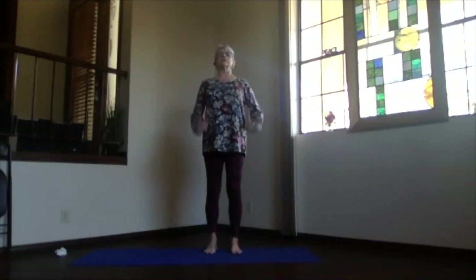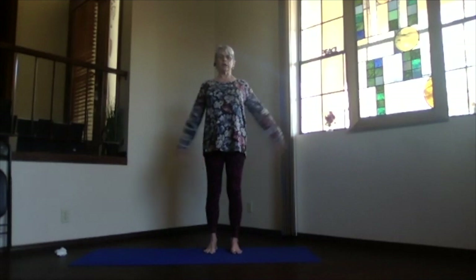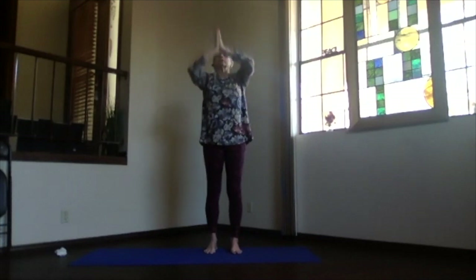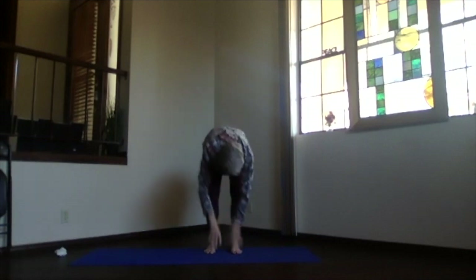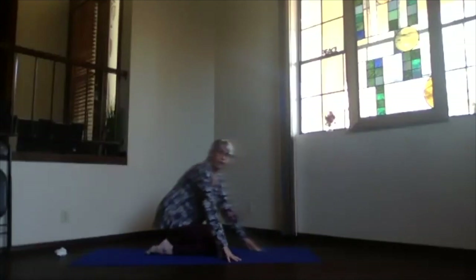Take a moment there just breathing and notice how your body is feeling. Then inhale, arms up to the sides and over your shoulders, palms together, exhaling, bring your hands to your heart. Pivot on over and bring yourself down into child's pose all the way on your mat.